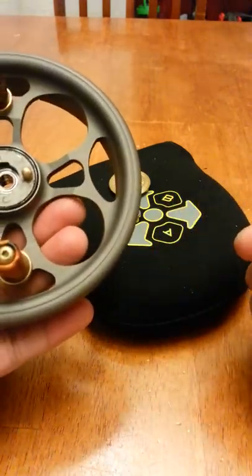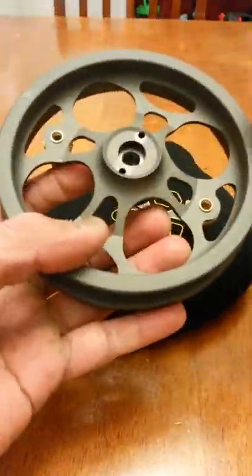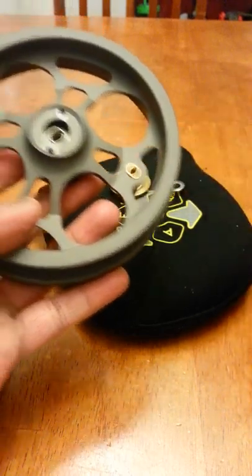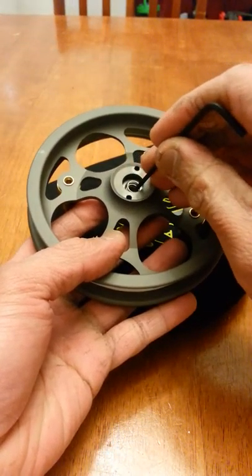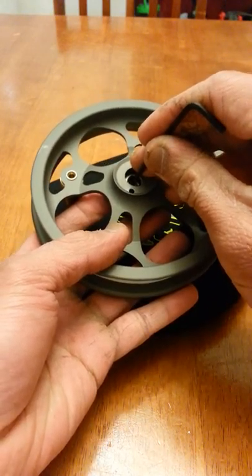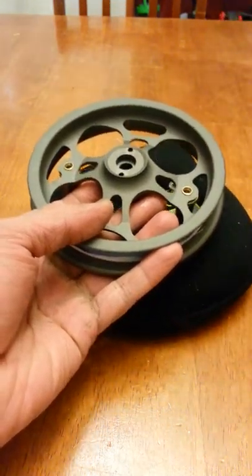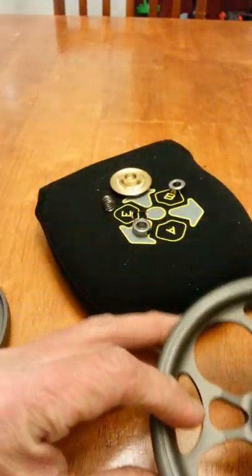So what I usually do to pop the top bearing off — I put it back in there, kind of push at it, move that aside, push at the spring. There you go, it should come up. There's a wave spring underneath the top bearing, and I'll show you that in a bit.